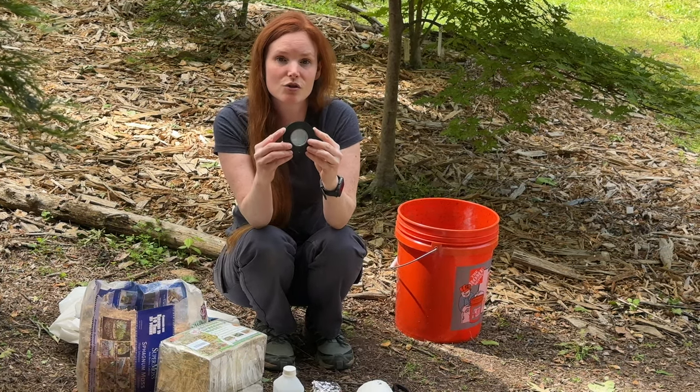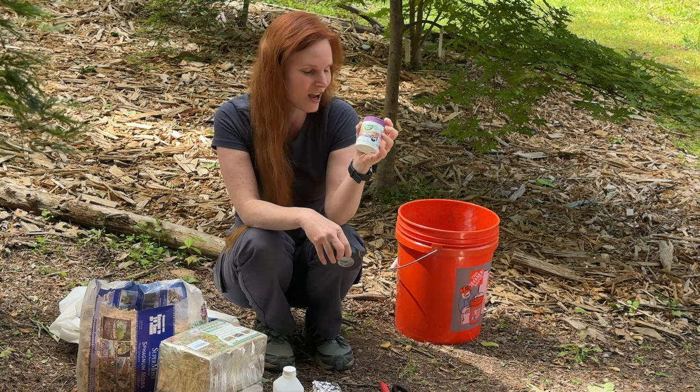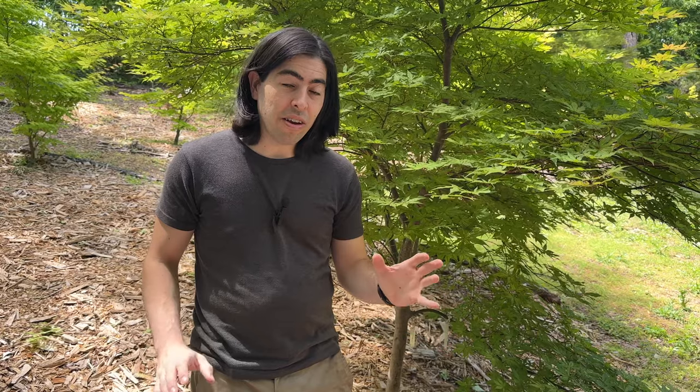And lastly, electrical tape. Actually, not lastly — rooting hormone. So we have some rooting hormone, which is to help encourage the roots, and then wrapping the whole thing with electrical tape. So we have all our tools that we need.